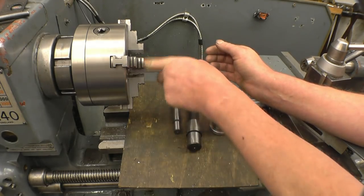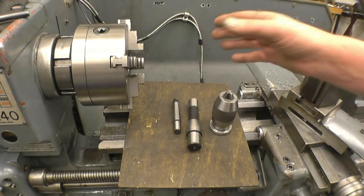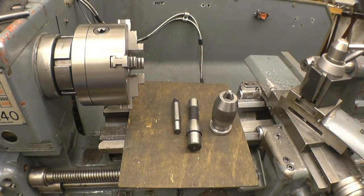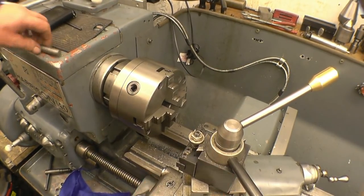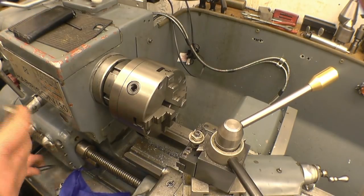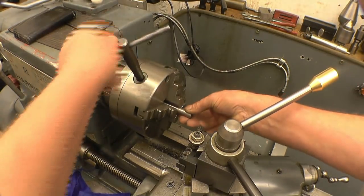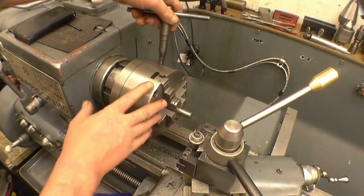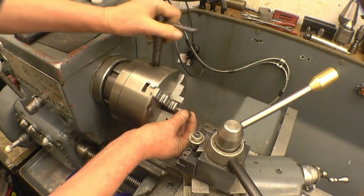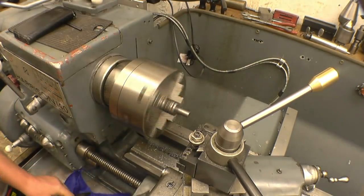First thing I'll do is use this four-jaw chuck - I'll put a piece of steel in there and turn a center out of it. I've got the compound slide set at 30 degrees. I'm going to machine a center on here, or a taper on here, and it's got to be running true - it can't be anything else because it's been machined on the lathe.